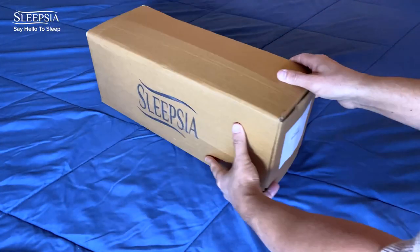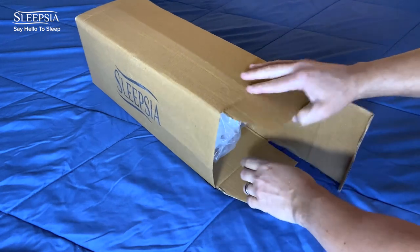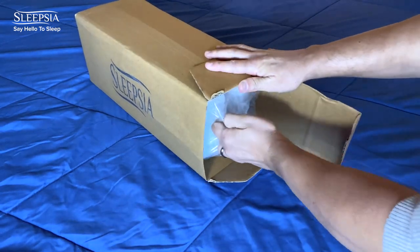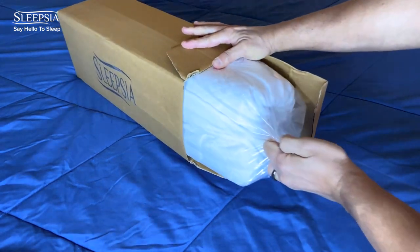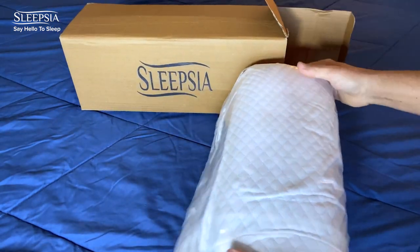This ergonomic pillow comes in a little box inside a vacuum sealed plastic bag. It is designed to provide perfect alignment to your neck and back, which will help you to increase blood circulation to your muscles.